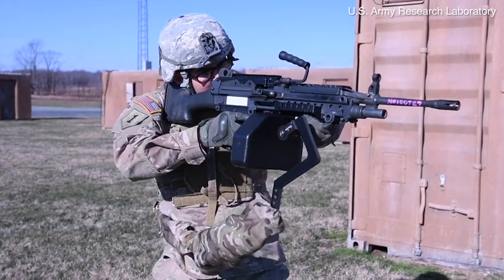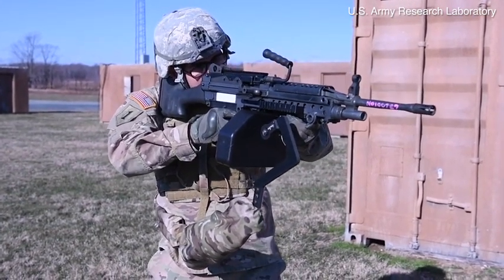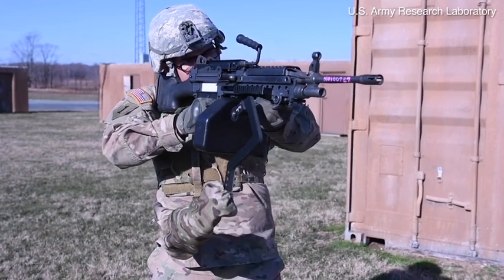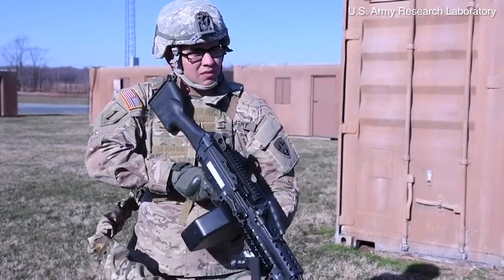We've actually tested Third Arm with the M249 and M240 Bravo machine guns. The M240 Bravo weighs 27 pounds, and we were able to show that you can take the weight of that weapon completely off the soldier's arms.